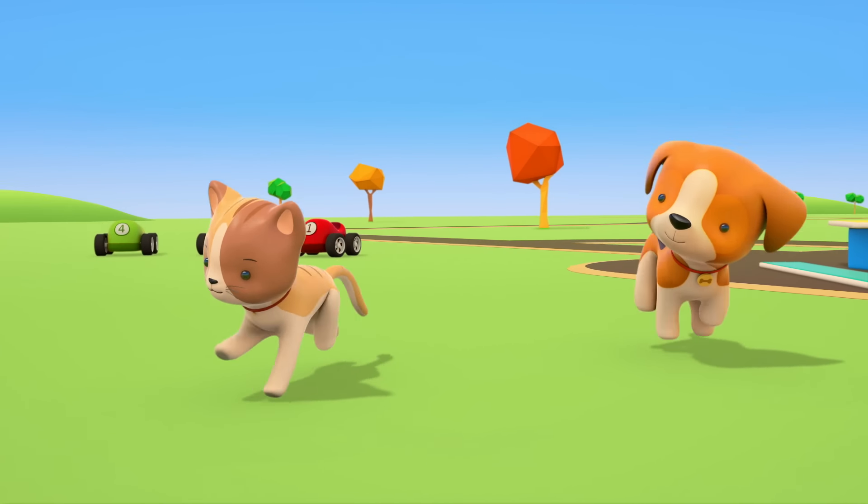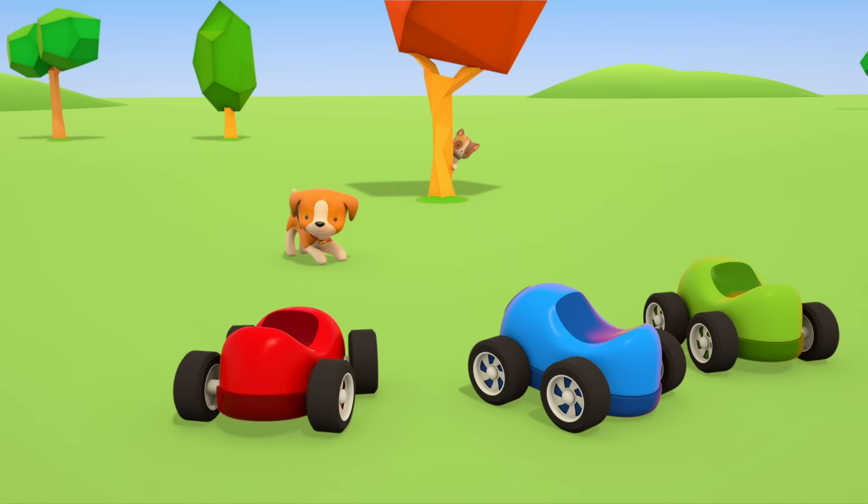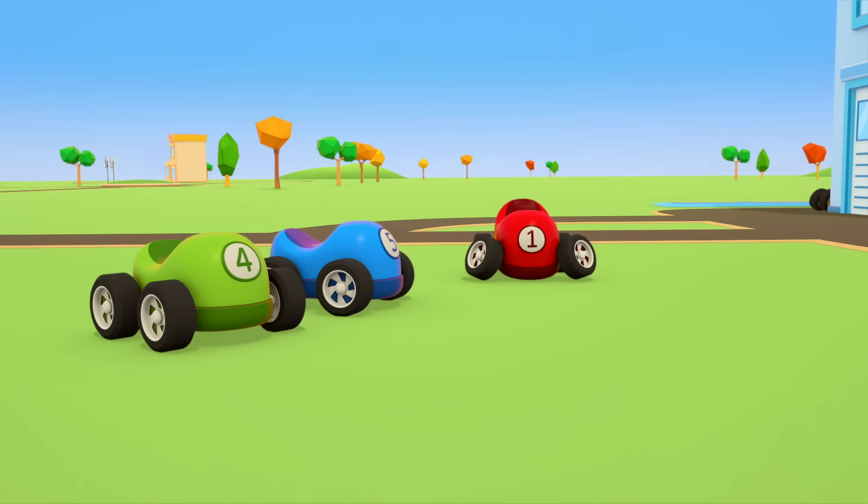Cars, cars, cars, cars! Windshields, wheels, trucks and doors. They drive and honk, we ride along, and then together sing a song. Cars!